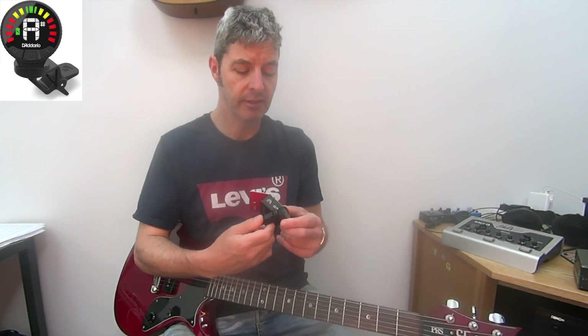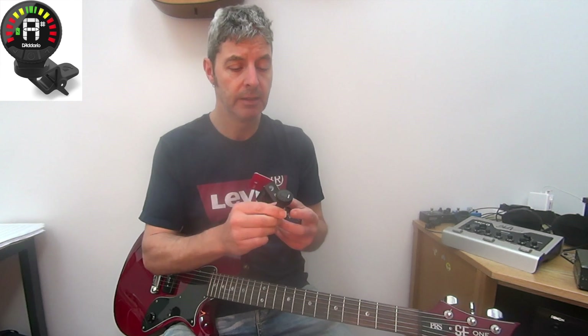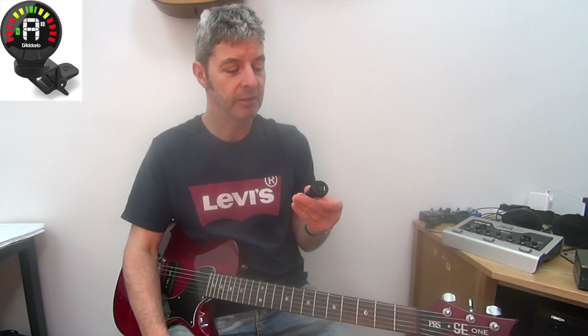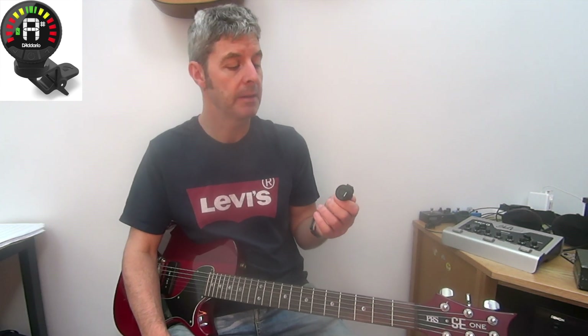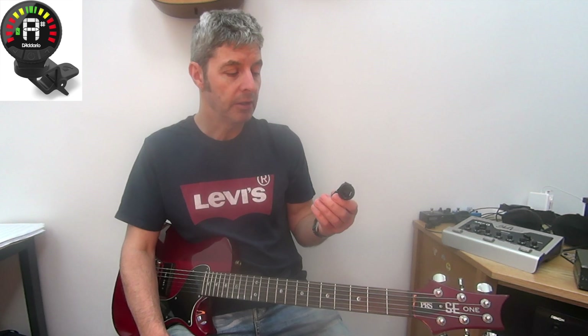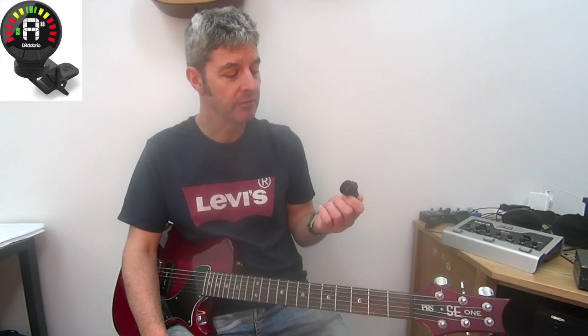In terms of actually using it as a tuner, it's obviously a clip-on tuner like the majority of tuners you buy now for guitars. It clips on the headstock and works on vibration, so it doesn't matter if it's a noisy environment - which on a gig it often will be - this will still work. That's nothing new; most clip-on tuners are going to be good from that point of view.